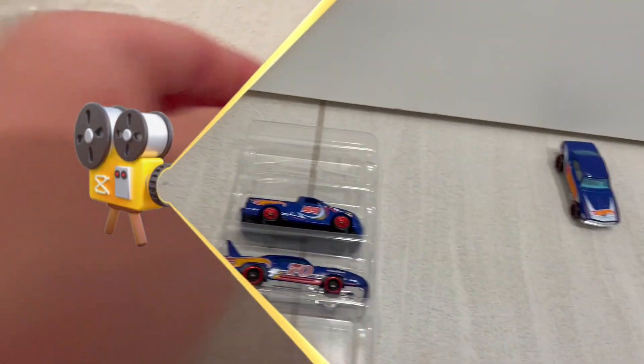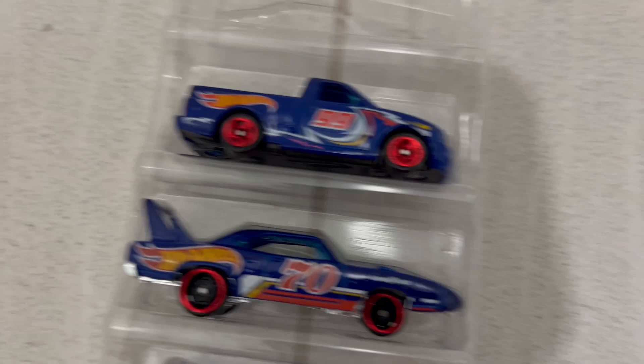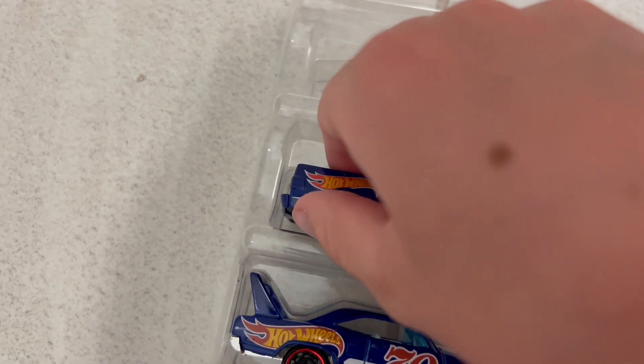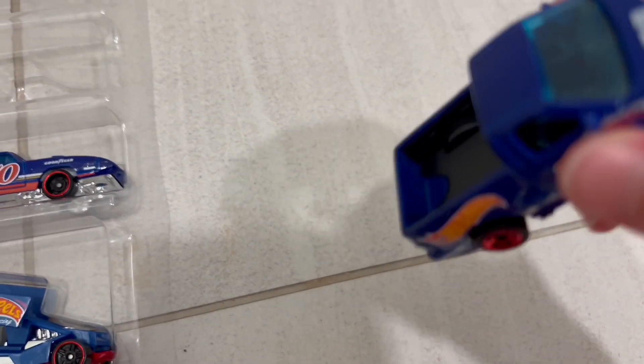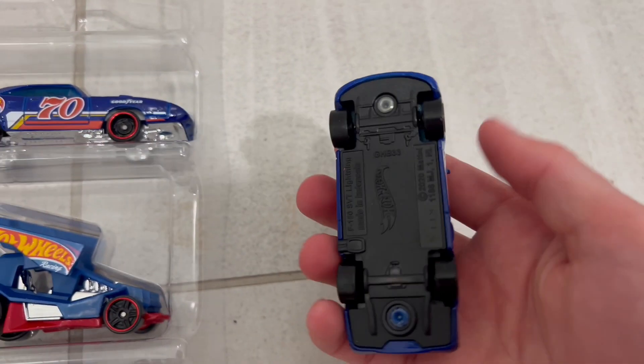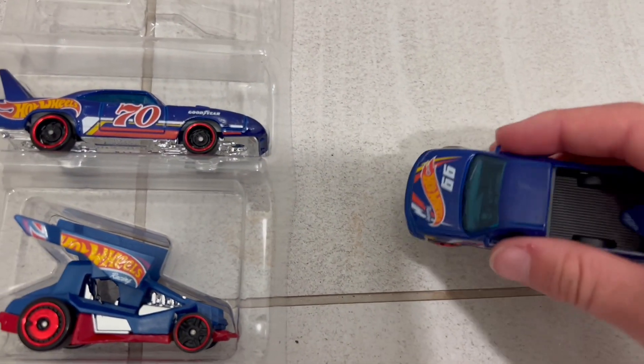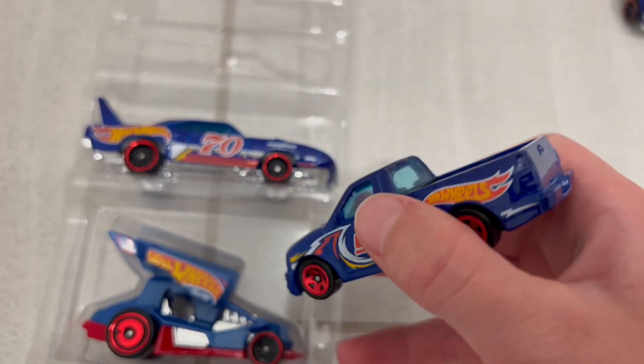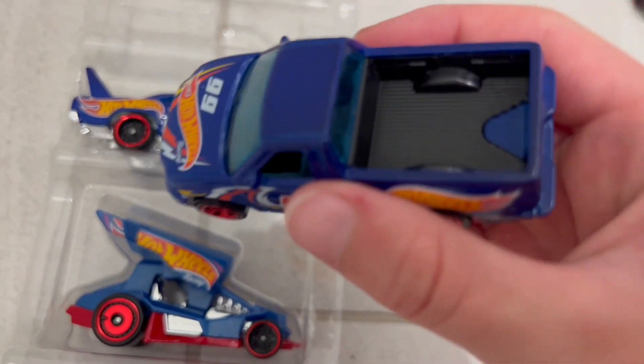That's the interior and it's a chrome undercarriage — yeah, that's pretty cool. Next, let's grab the F-150. It actually has a pretty good amount of weight to it. Black undercarriage, red rims, blue tinted windows, black interior, and the bed looks pretty normal.